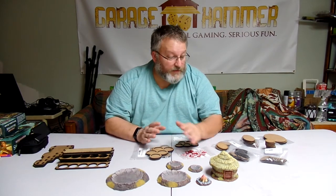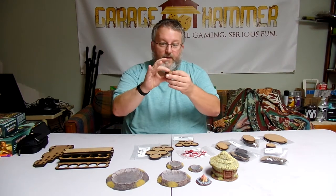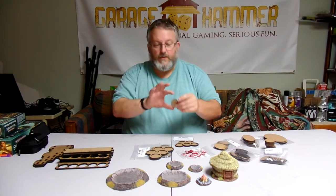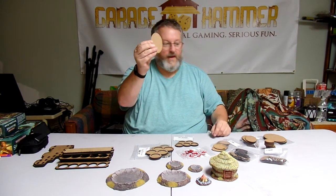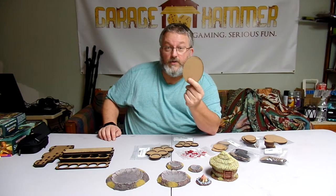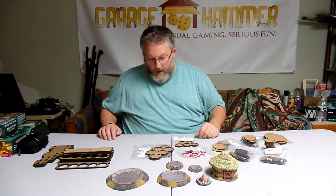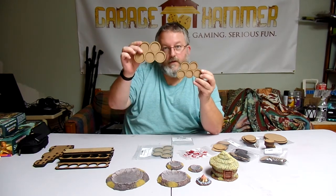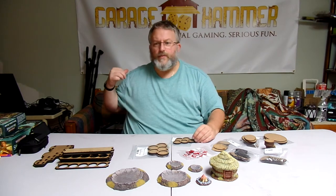Six Squared Studios also does a lot of custom woodcut stuff. They sent me some 40mm round bases — nice solid MDF woodcut bases — and some 50mm rounds. They do cavalry bases, large cavalry mournfang bases, super large cavalry, and bases for your Stone Horns, Iron Tusks, and Star Drakes. They've got all that covered.